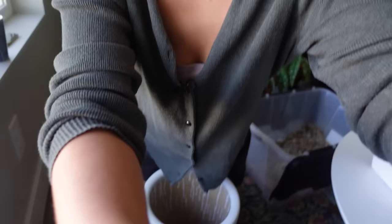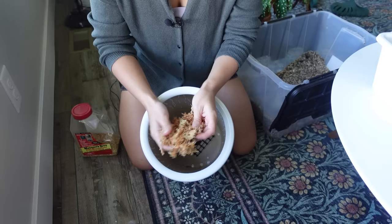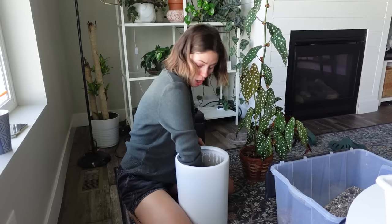I've got some long-fiber sphagnum soaking, and I'm just going to take a little handful and put it over top of the drainage hole like that, then fill it in. I think I feel ready — sad, a little bittersweet — but ready. I just can't believe it's been this long.